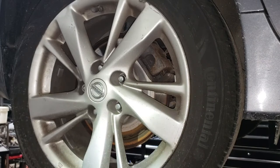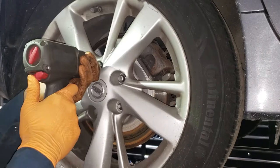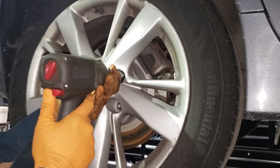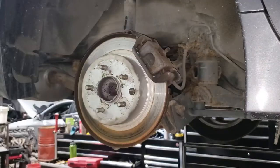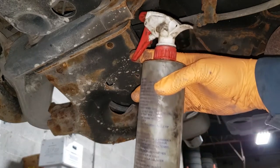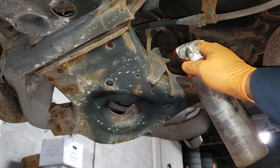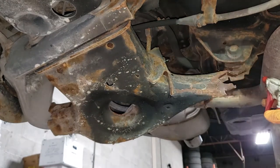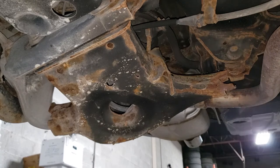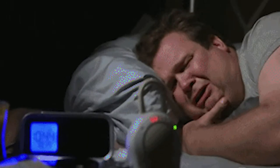Your first step is going to be to remove your rim and tire. Make sure you have the car up nice and secure on jack stands if you're doing this in the driveway. Then go ahead and get a nice can of WD-40 and spray down all of these nuts — anything that you're going to touch you want to spray down on the nut side so that everything comes apart nicely.